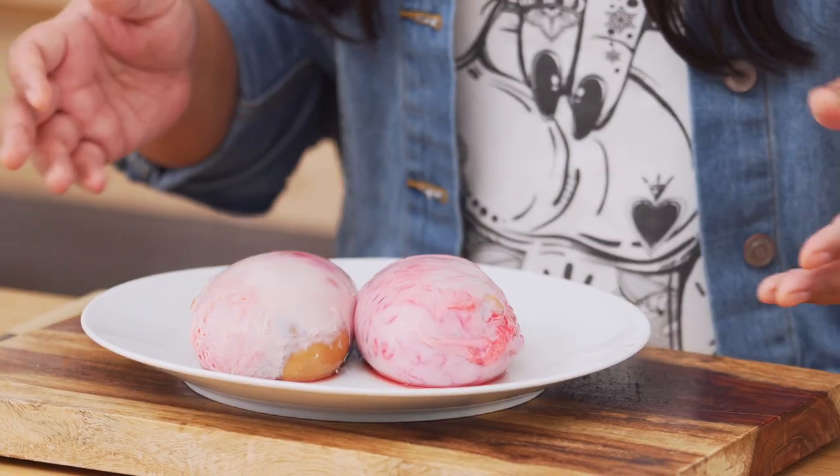I consented to this, and I can't believe I'm going to go through it. First, let's talk about the appearance.